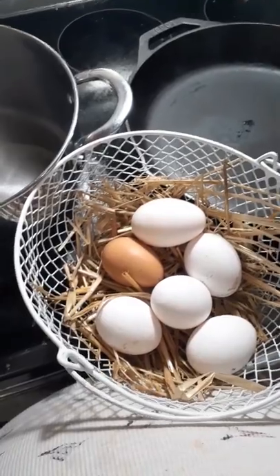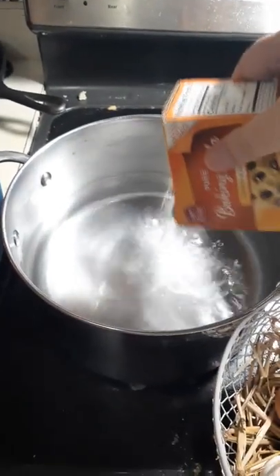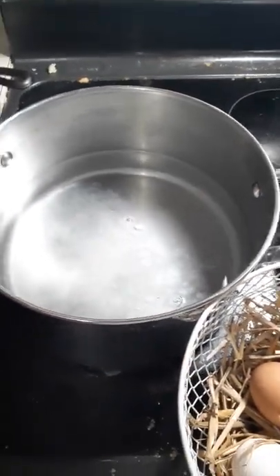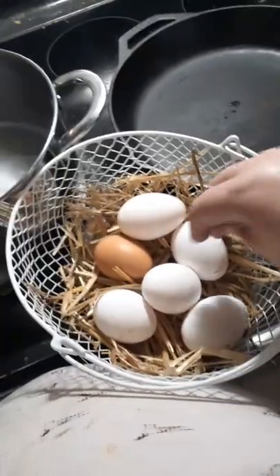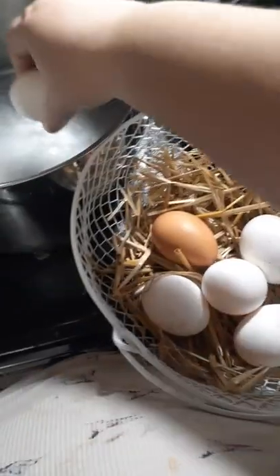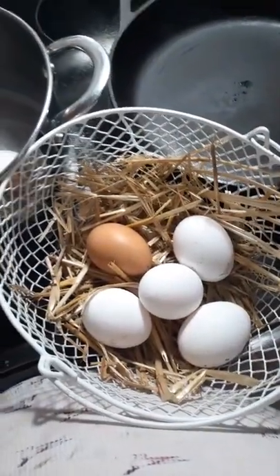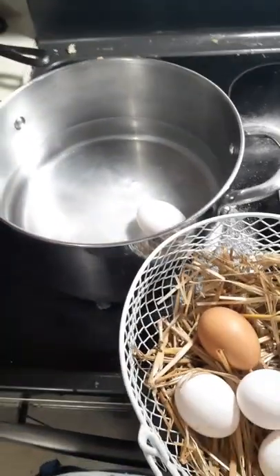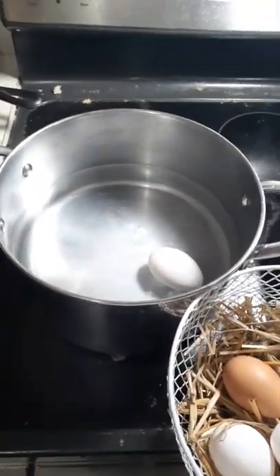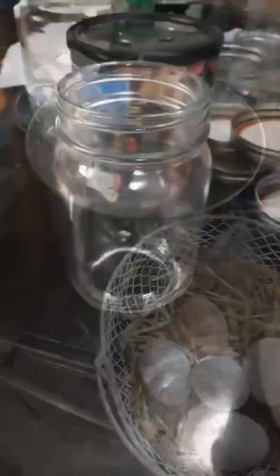First thing I'm gonna do is hard boil some fresh eggs. I've got some water in here, and since they're fresh I put about a tablespoon or so of baking soda in there because that makes them a lot easier to peel. I'll make sure these are nice and clean — some have a little schmutz on them so I'll rinse them off. I'll cook them at a boil for about five minutes covered, turn off the heat, and wait for it to cool down — that's how I get mine to peel the best.